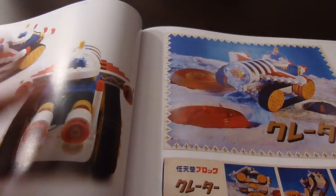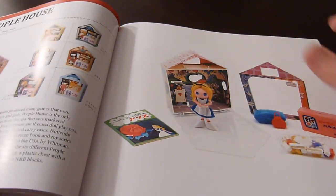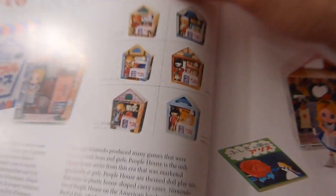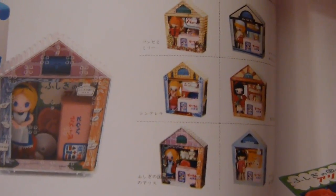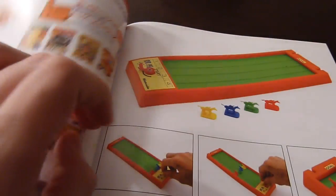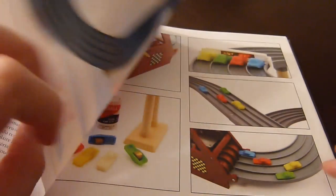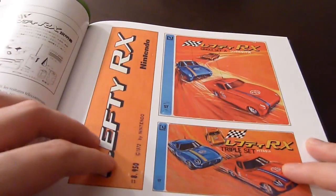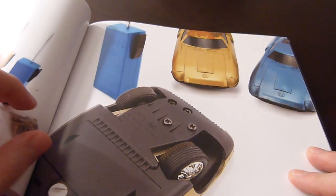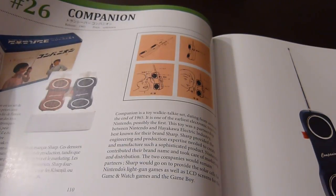Nintendo also got into Lego-type building sets. Here's something that's somewhat of an Animal Crossing precursor — you had dolls, each with their own house. If you guys want the full book, I'd say it's worth it. It's about 28 euros, which may sound like a hefty price point, but I think it's very much worth it, especially if you're a Nintendo fan.